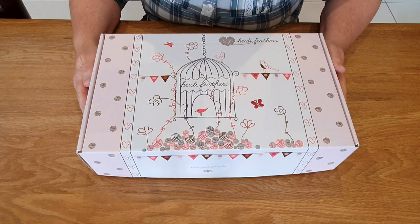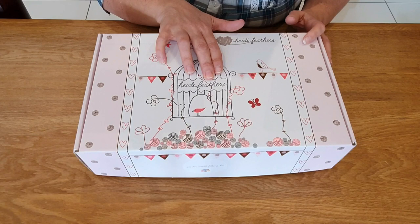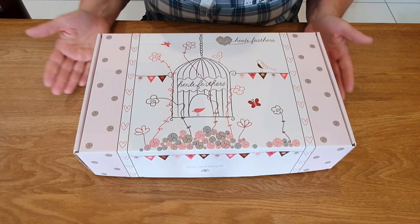Hi Felters and welcome. In this video I'm going to show you what I consider to be a really good starter kit and why. I have got a lot of people asking me what starter kit I recommend, so I have found one for you from a company called Heidi Feathers. There will be a link in the description of my video below to all her kits, so let's have a look through.